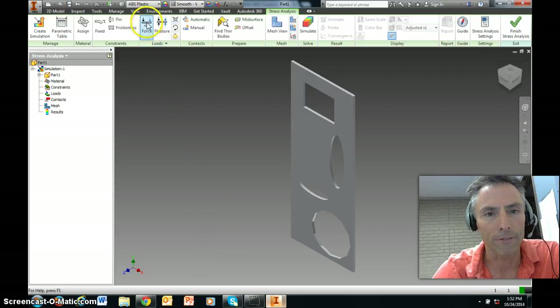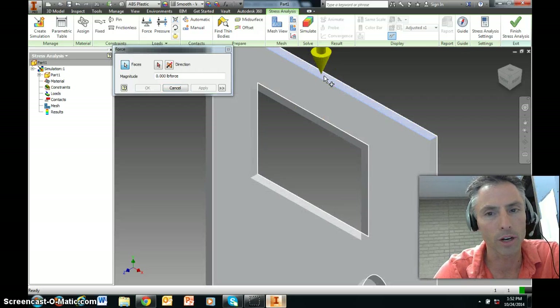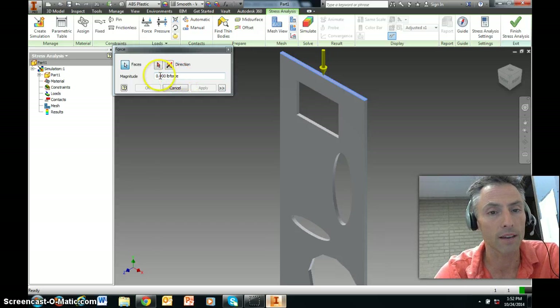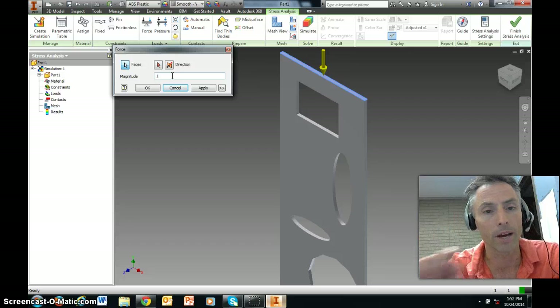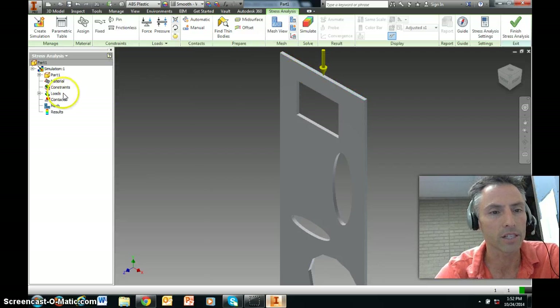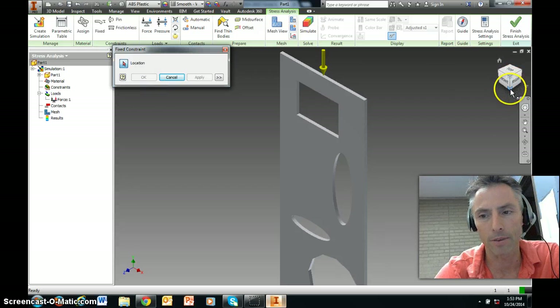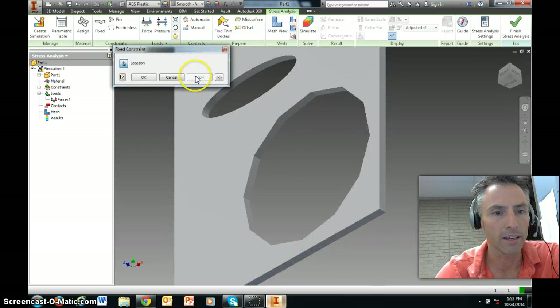Now there are a few things we need to do. First, apply a force by clicking Force — select the entire top face. This is all relative, so as long as you and your partners use the same force value, your data will be comparable. I'll say one pound force — if somebody puts one and somebody puts one million, you'll get very different results. Click Apply. Then go to Constraints, do a fixed constraint, and apply it to the bottom face so it can't move.